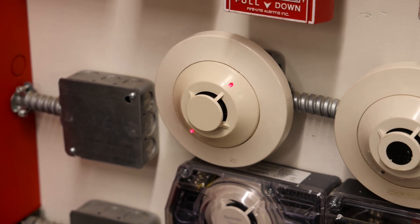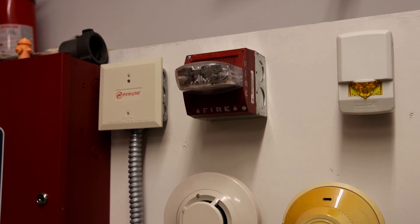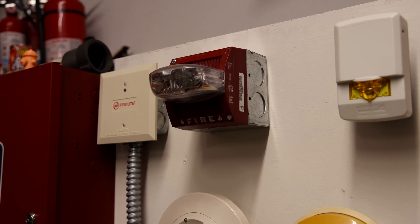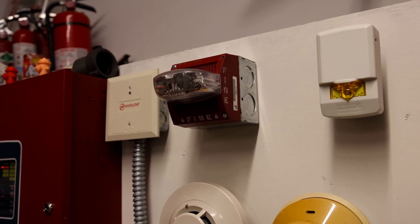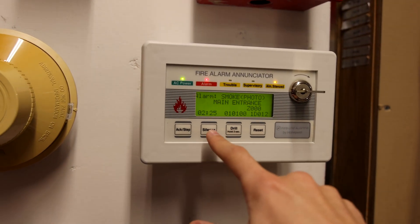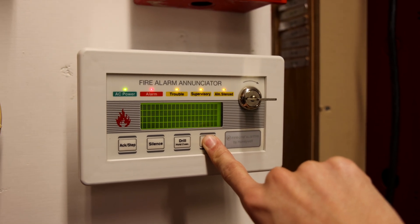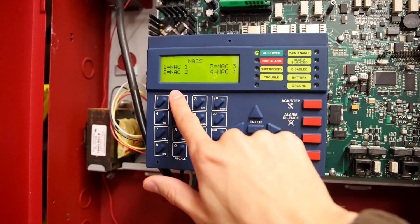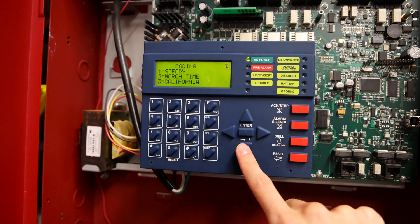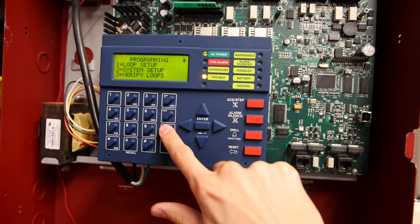The alarm is silenced. I do have the strobe set to non-silenceable today. Let's go ahead and reset the system — we'll make sure that smoke detector fully resets so it doesn't reactivate. Then we'll maybe change the tone and activate another device. System reset — let's go into NAC 2, scroll down, change the coding from California to temporal, then exit out and reset the system.